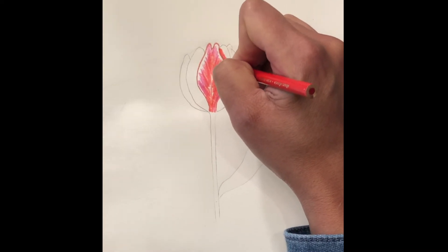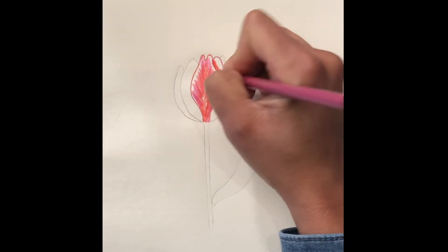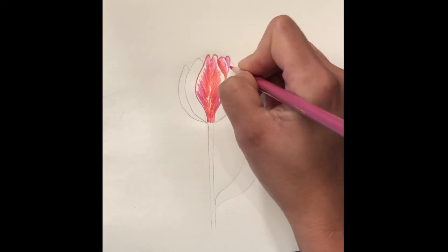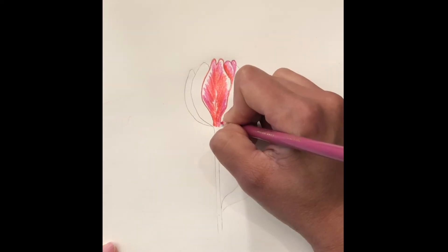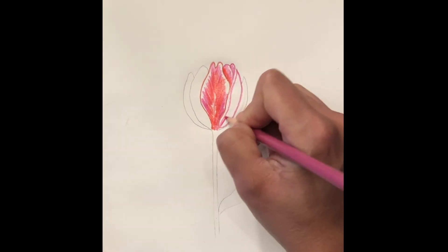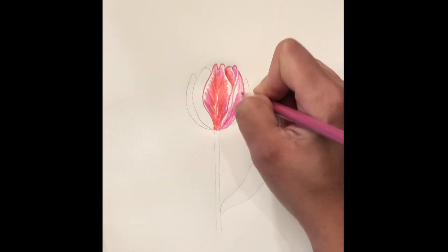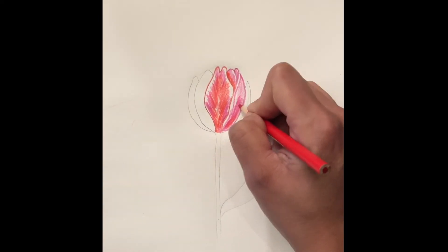We go into shading the other petal. With the magenta we fill in the rest. Again with the magenta, outline the third petal. Then go back in with the red orange and line it in with the magenta.